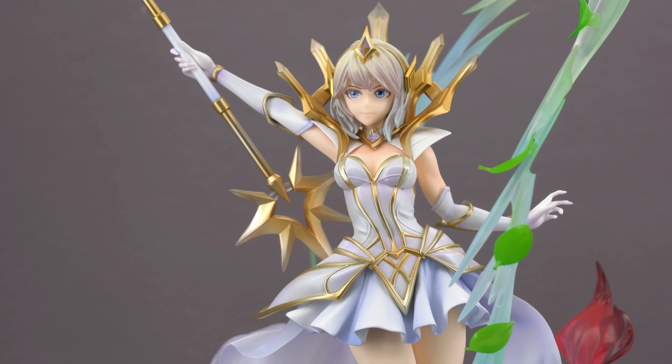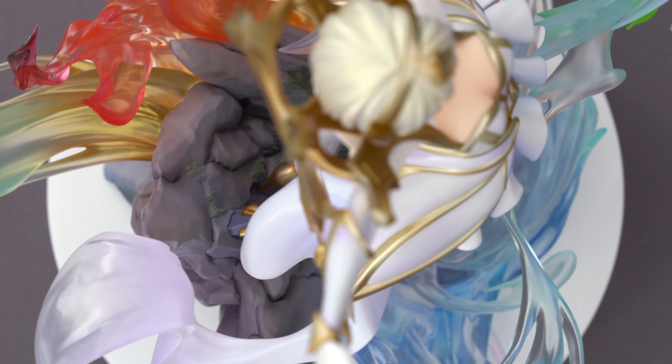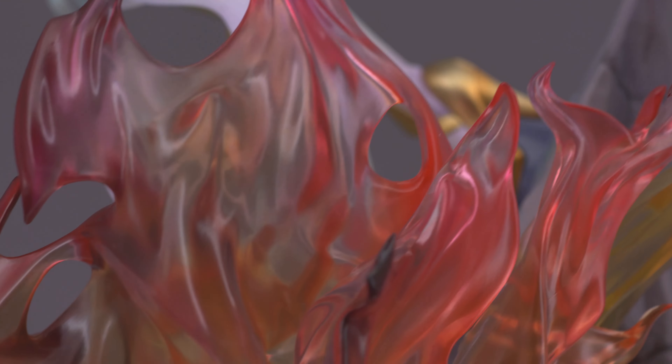Being made by a name brand like Good Smile also means she is one of the more expensive LoL figures out there. If you include shipping and taxes you have to calculate with roughly 300 dollars and almost a full shelf space in order to show her off in your collection. For the money you get a pretty faithful depiction of Lux in her Elementalist skin and a massive base displaying the four elements.